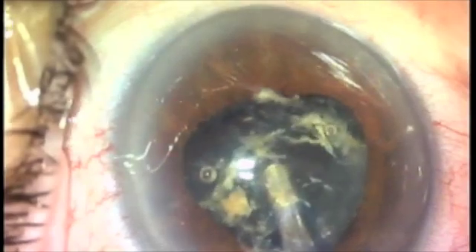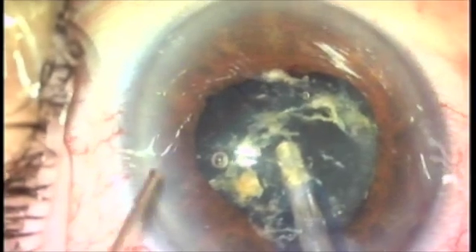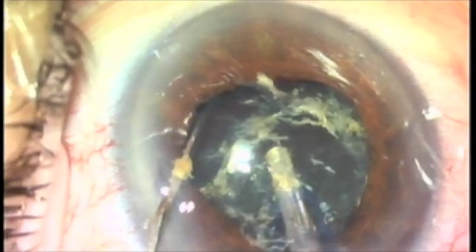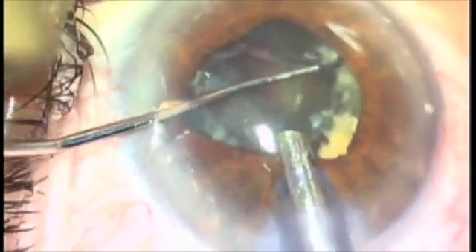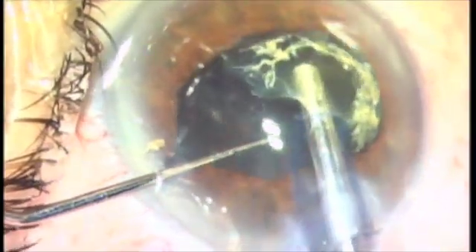I impale the nucleus with the phaco tip, pulling it out of the lens bag. Now I'm going to squirt viscoelastic behind this nucleus in order to push the posterior capsule back, and it will hold the nucleus up in the iris plane.